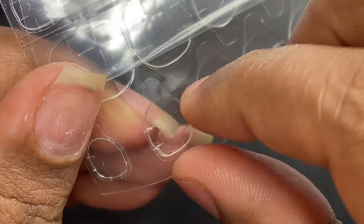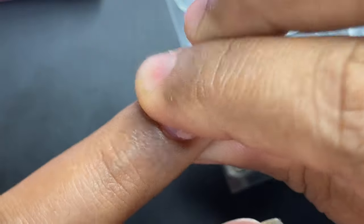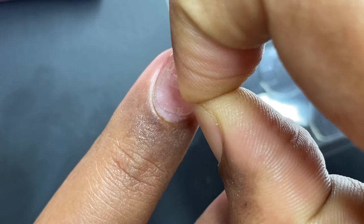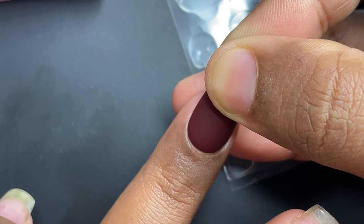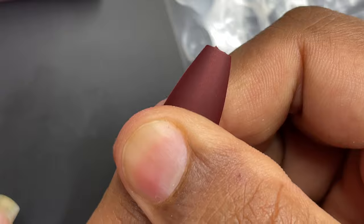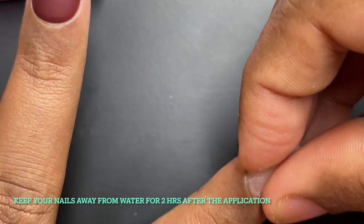The next step is to pick the adhesive tab and put it onto your natural nail. You can either place the adhesive tab directly onto your natural nail, or apply it to the back of the press-on nail first and then press it onto your natural nail — I think placing it on the natural nail is the better method. After placing it, peel off the covering so it acts like double-sided tape, align the press-on nail properly, and hold it for about 15 seconds as the instructions say.